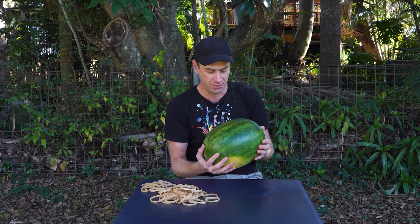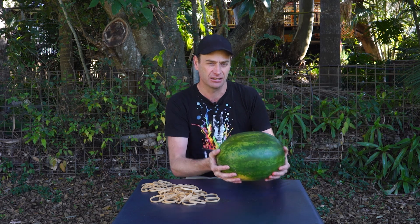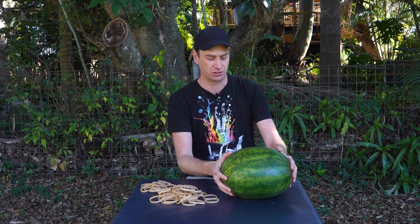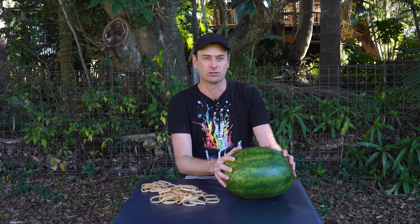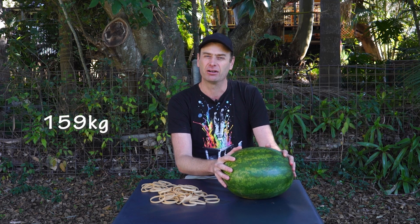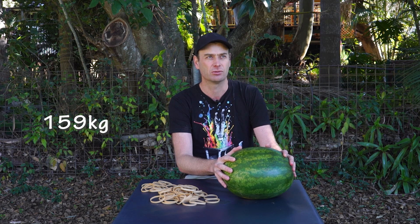This watermelon here is about seven kilos — I'll have to check the receipt from the store. The biggest watermelon ever grown is not seven or eight or nine or twelve kilos — it was about 159 kilograms. I can only imagine how large that was.